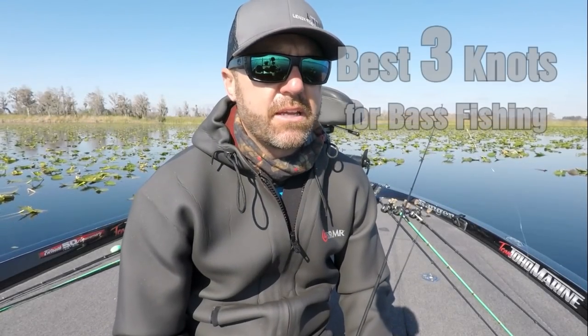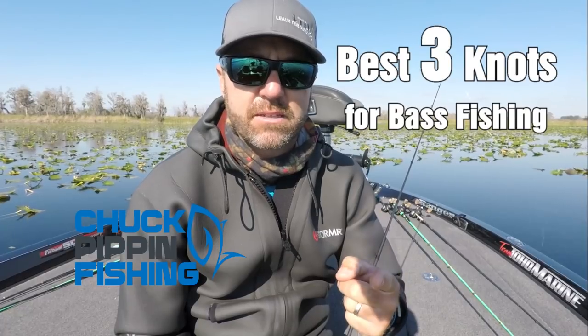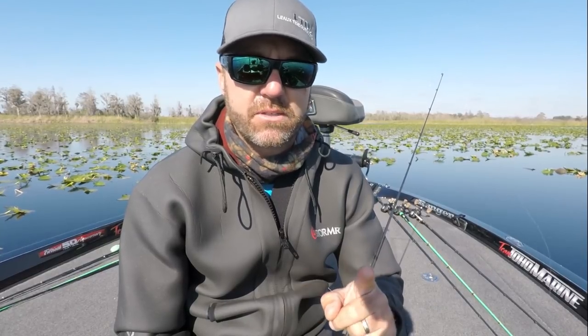What's up guys, no fishing today. I'm going to talk about knots today and what knots not to tie. I would not, not do that if I was not doing a knot video. That didn't make sense.